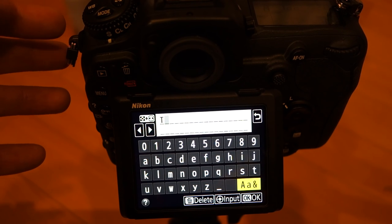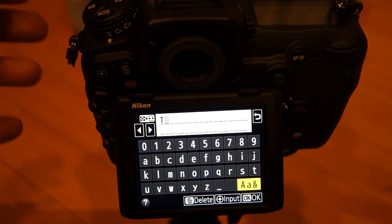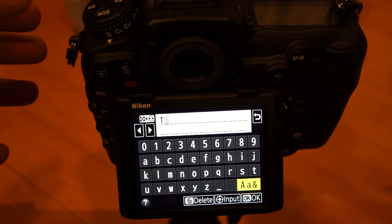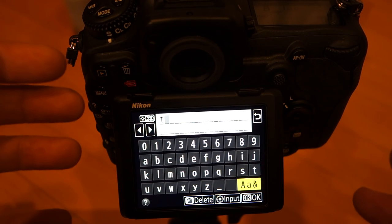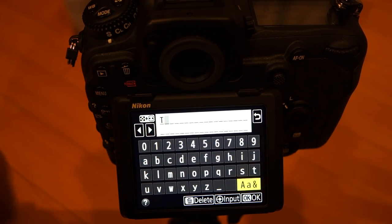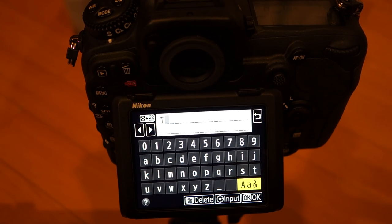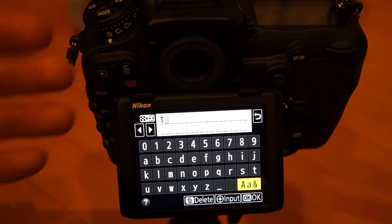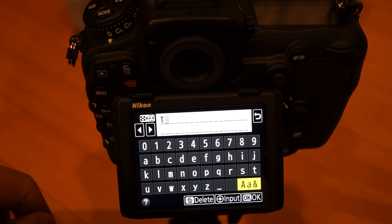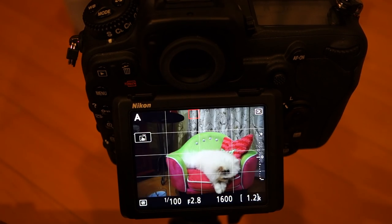I used to work in software QA and I always cared about UI and usability. One thing that used to drive me nuts is going to the ATM and being forced to input cents when you clearly cannot withdraw that — just such a bad design. Anyway, I digress. Getting back to this — so that's two use cases: one is during playback, second is inputting text. The last and best one is live view mode.